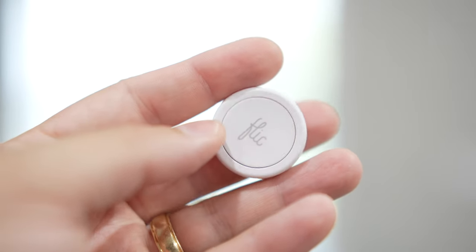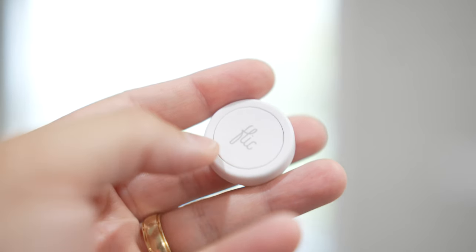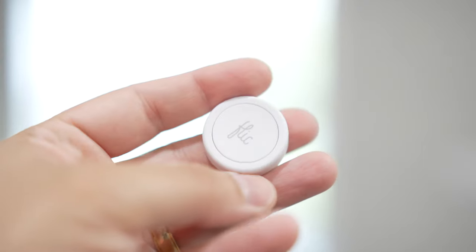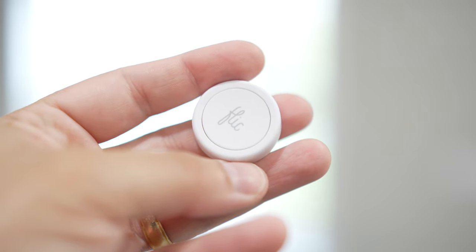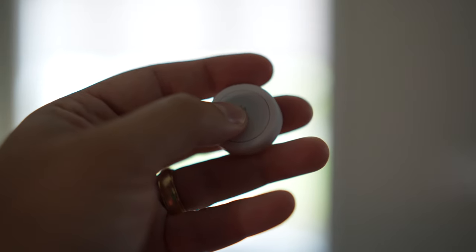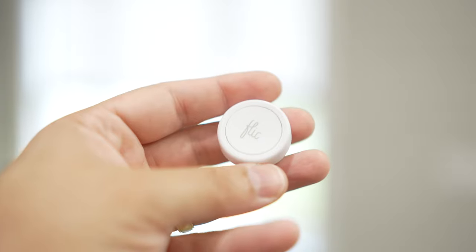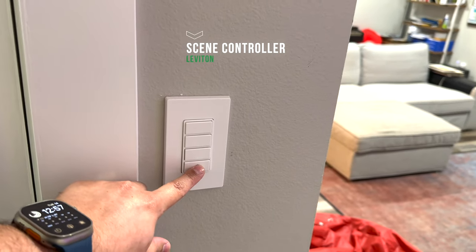You can automate your shades by time of day to open or close, or set up automations and scenes. I'm going to use this Flick button to trigger one of my scenes — two clicks triggers my good evening scene, which closes all the shades and turns the lights off in the main living room. One click is set up for good morning, which turns on all the lights and opens both shades.